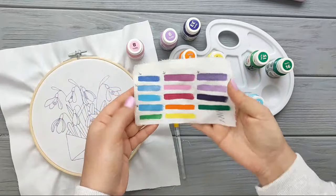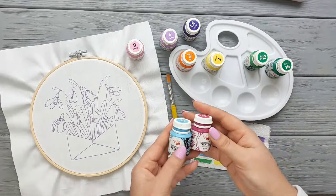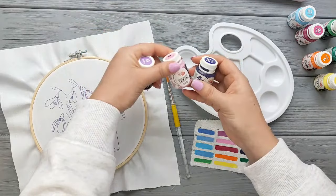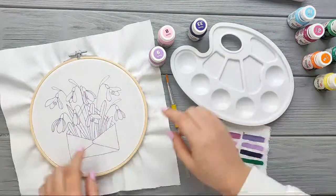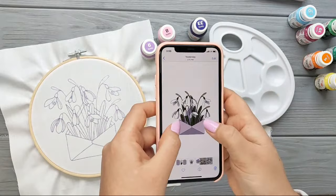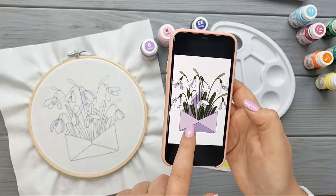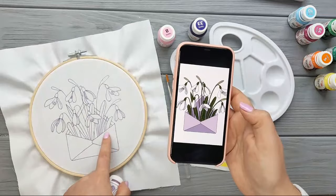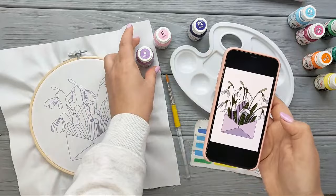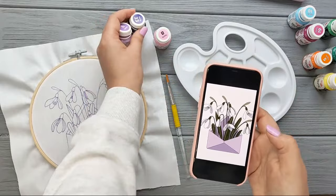I'm going to be using it for my future projects. Let's mix the paint — I'm going to mix probably those two colors and probably add some pink. I need three colors: this original color will go here, then I'll mix pink and this color for this part, and for the darker part I'm going to mix a little bit of this and this color. So that's the plan.